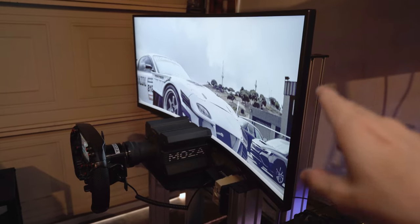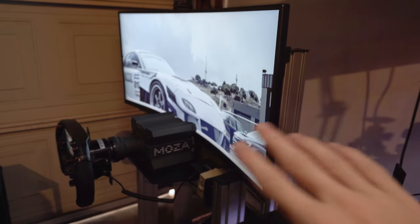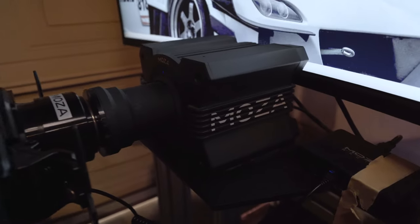The refresh rate on the Gigabyte ultrawide is abysmal — it's 60Hz. You need 144Hz for sim racing, and this has absolutely shot me in the foot. If I were to change one thing about this whole setup, it would be the monitor. As far as the rig itself goes, no complaints — it's more than strong enough to handle my base.